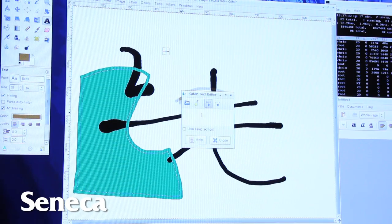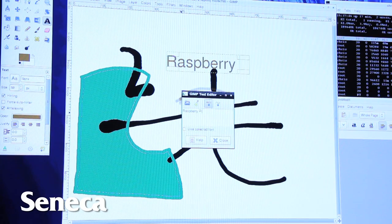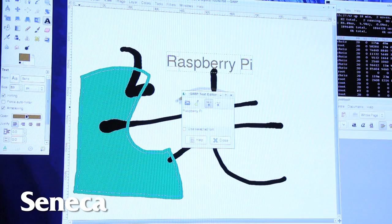That software provides a fairly complete environment. It provides a graphical user interface, some programming tools, some system administration tools, and some basic applications so that you can use the Pi for some things right out of the box.